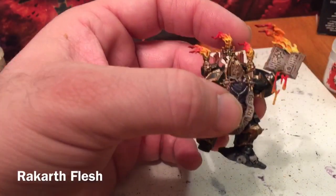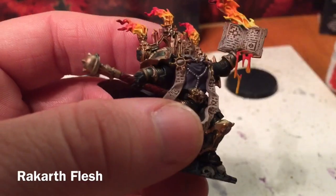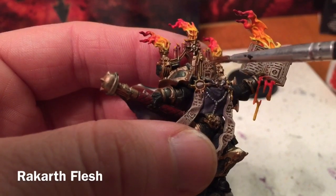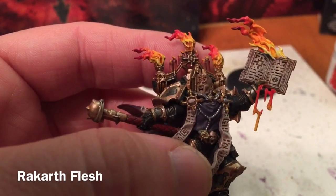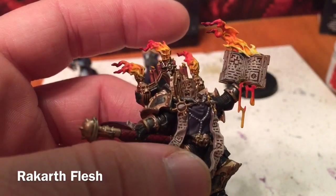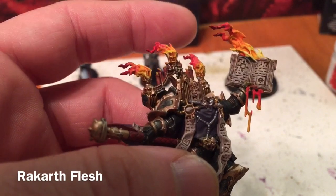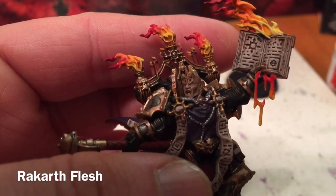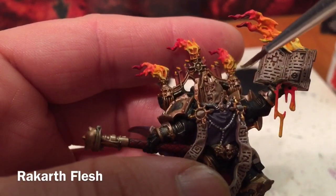We're going to finish off the face of our Dark Apostle. He's pretty good now — if you want to leave him like this, that's perfectly acceptable — but I want to make his face a little paler and try to bring out that chaos scar on his forehead as well as some of the eyes and mouth. So I'm going to start with a very dry brush of Rackarth Flesh going over what we had there originally, which was of course Rackarth Flesh.